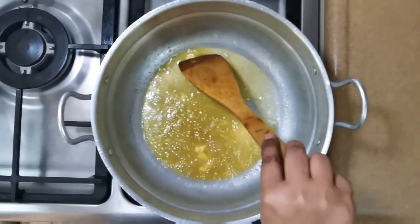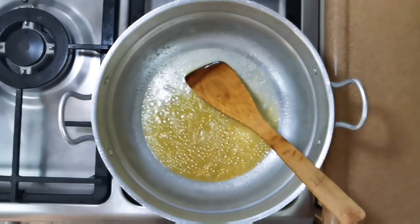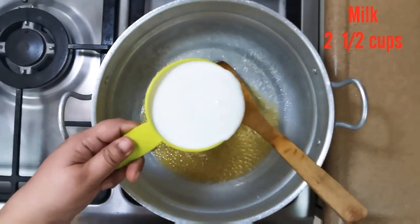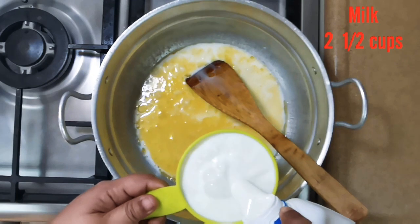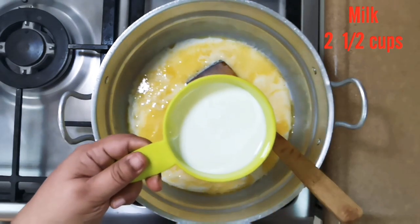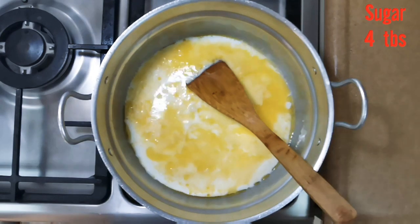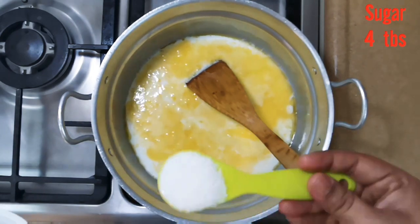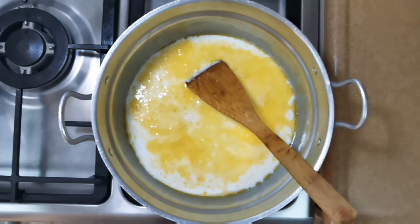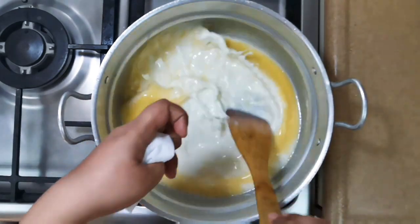Yes, the butter is done now. Now we are going to add cold milk — refrigerated cold milk — two and a half cups of it. Now we are going to add four tablespoons of sugar. We are going to dissolve the sugar we added. Remember, the gas is still on.